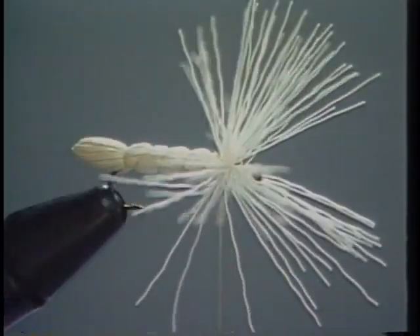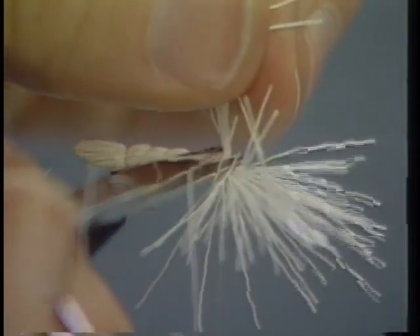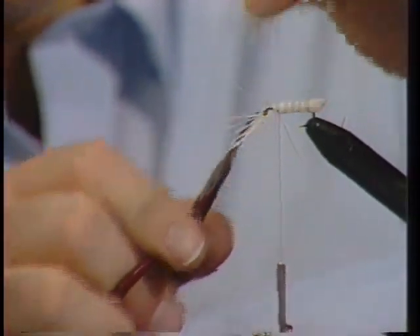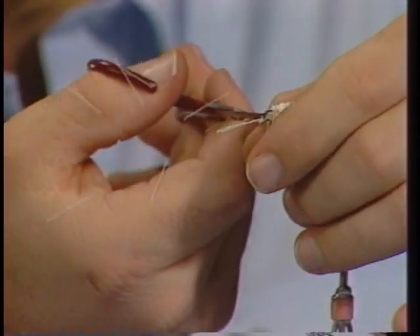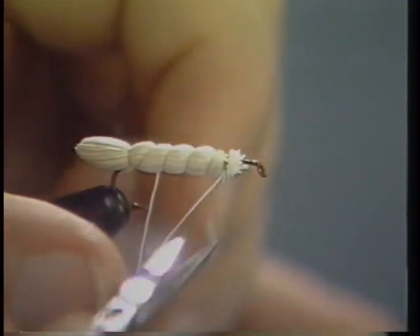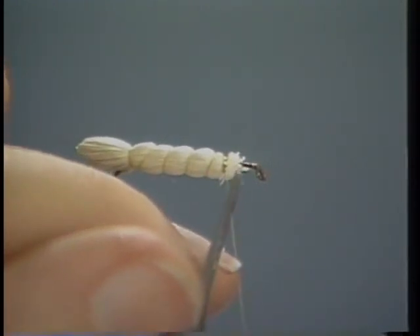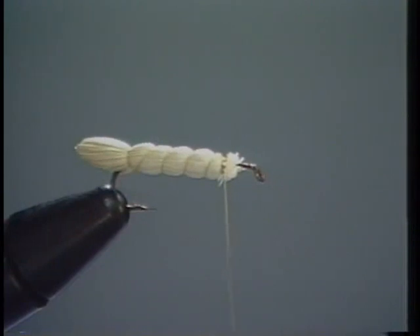Now we're going to clip the remainder of this thread off, and all this material here is going to be gone, so clip it down as tight as you can get it, right down next to the hook shank. Notice we've left a little bit of room there for the head — about a fourth of the length of the hook shank — so that we can tie the head. That's the body, and it really has a nice segmented effect. The Henry's Fork Hopper floats right down in the surface film. A hopper floats like an iceberg — a lot of its body is actually under the surface — and this fly accomplishes that.